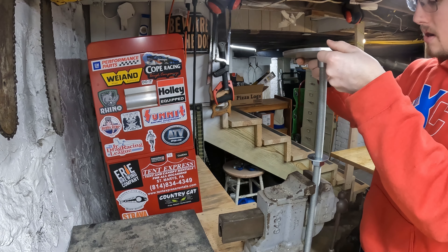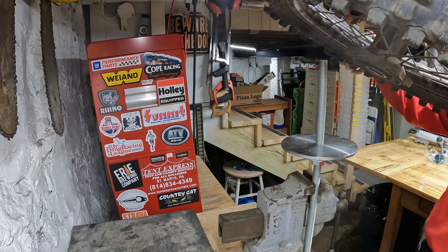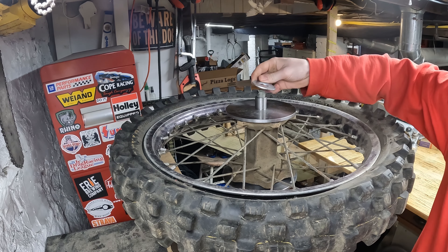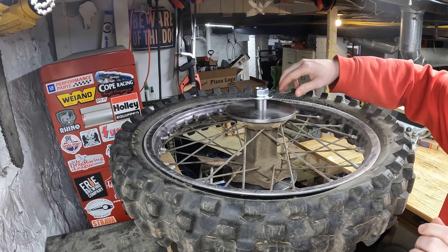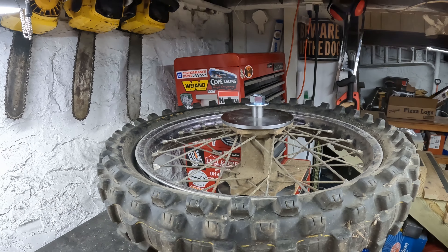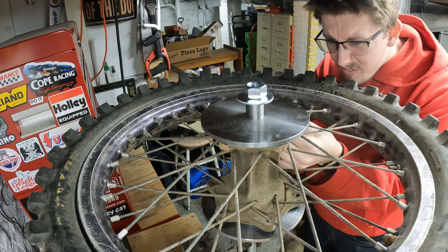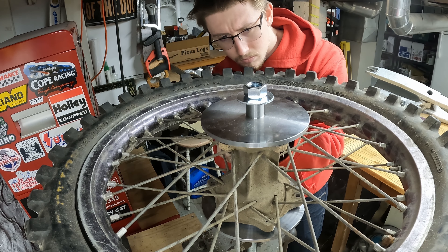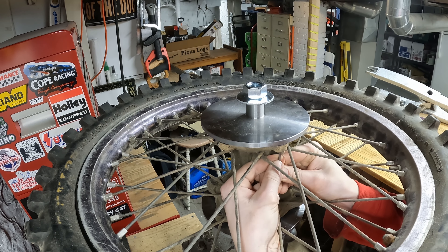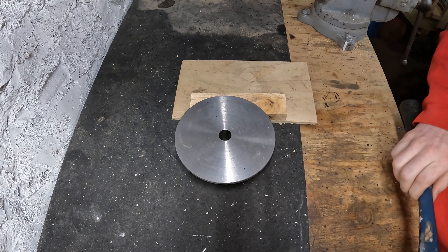Next thing I want to do is use the piece of all-thread we're going to use as the axle, drop the wheel down on here. From there these are through-holes so I can mark where I want to drill. I'm just going to use this scribe out of a square to mark where the holes will go, then center punch all these holes.